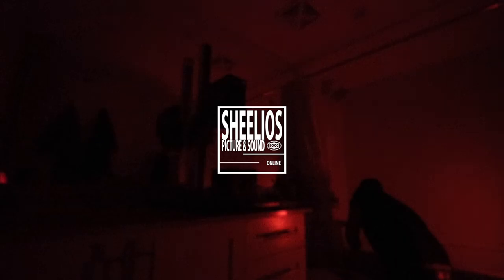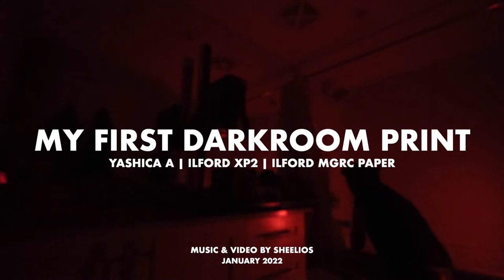Oh my god, it's working! Don't come in, but it's working! Hey, my name is Sheil, and I just made my first darkroom print.